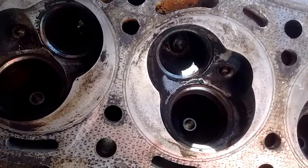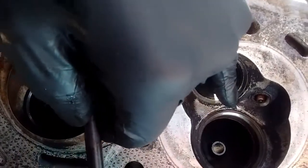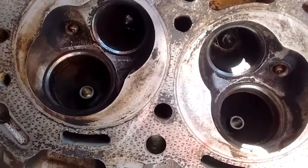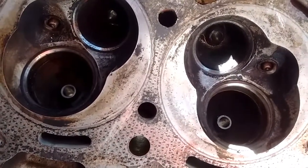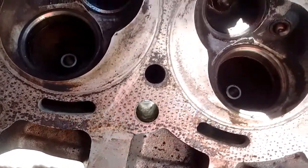Here's how to lap valves on a Toyota 22R. Make sure that you first clean up the surface of the valve seat with a mild wire brush and some brake clean. And make sure that the valve guide is nice and clean.